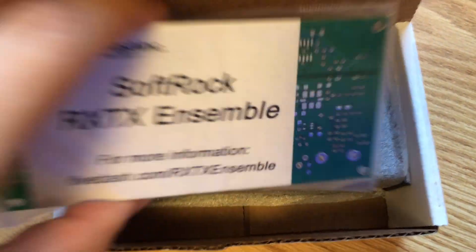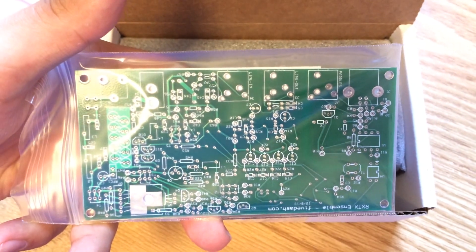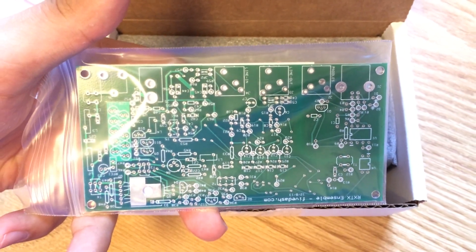There are some surface mount components and through-hole components of course, on both sides of the board.